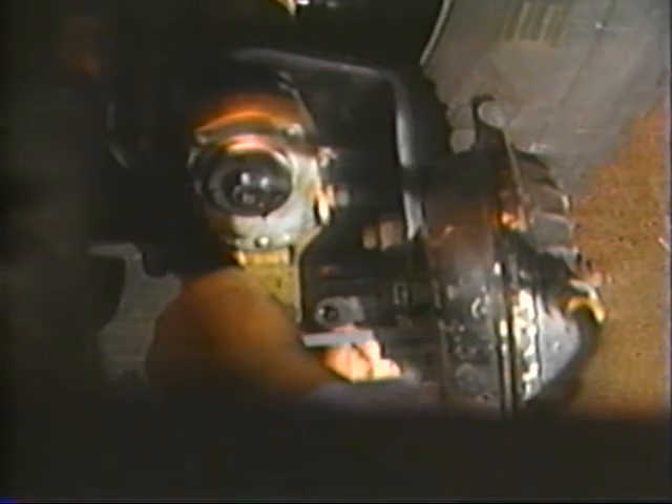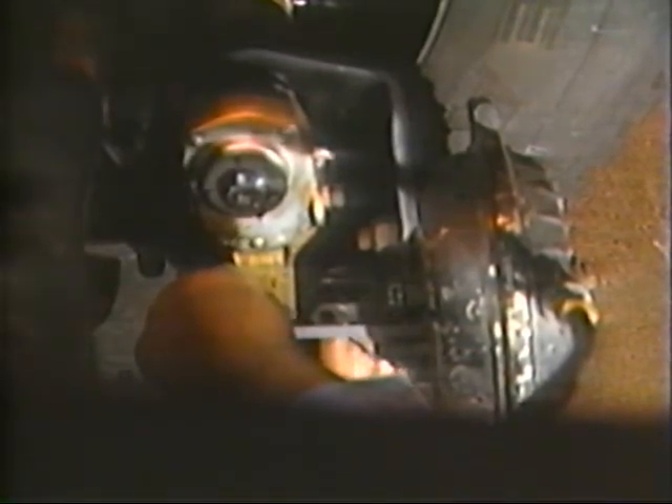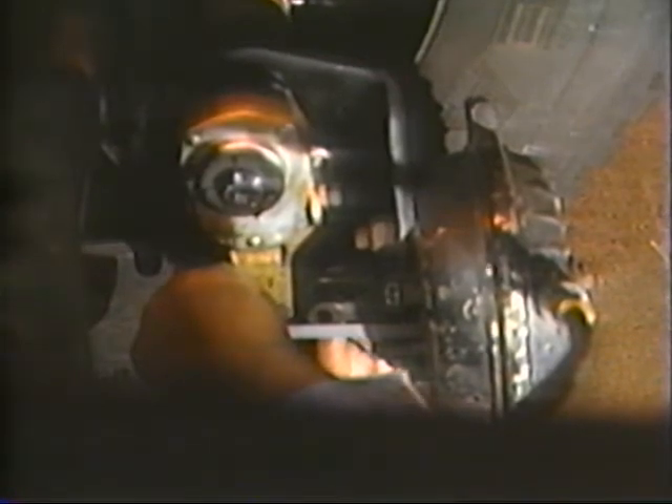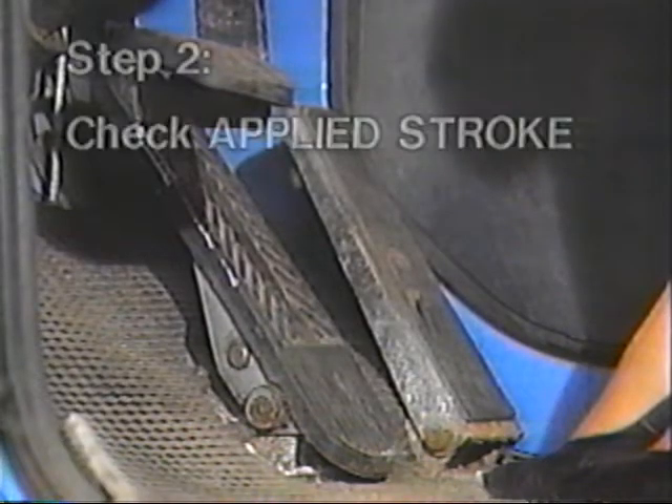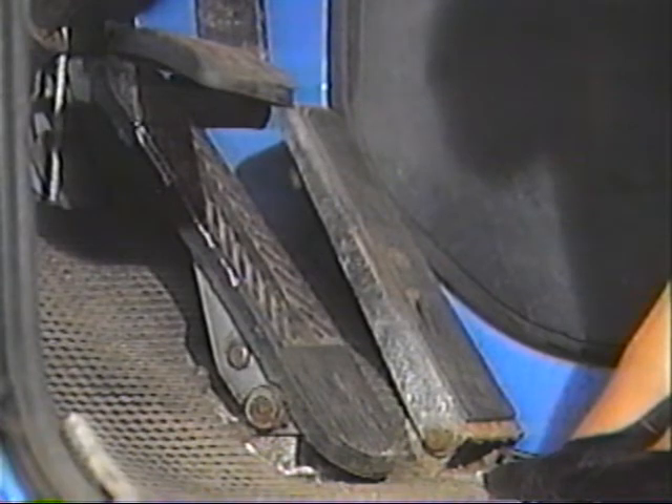If necessary, reposition the clevis to meet this setting. When within range, measure and record the exact distance. The second step in checking brake adjustment is to determine applied stroke. You will need the help of a friend at this point, but make sure you know someone who cares that your brakes are working properly.